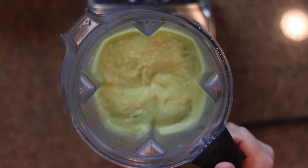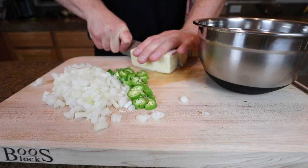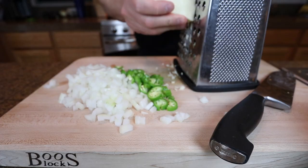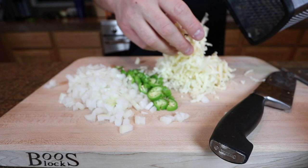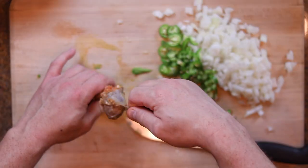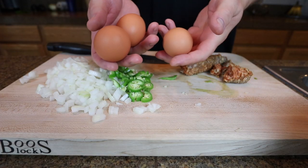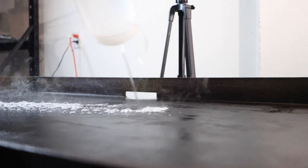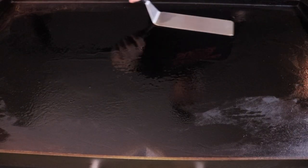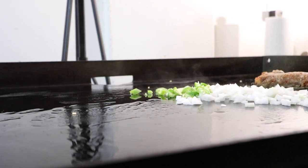I'm using habanero jack cheese — gonna use about half this block, give it a grate. Got some nice cheese right there. This is the chorizo I'm gonna use. If you don't know what chorizo is, it's basically a Mexican spiced pork sausage. If you want, you can use beef sausage too. Then I got three eggs.